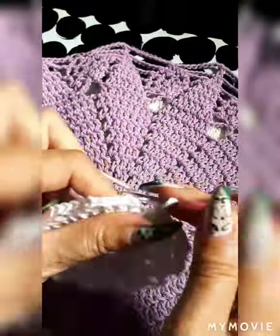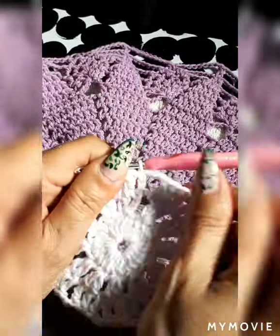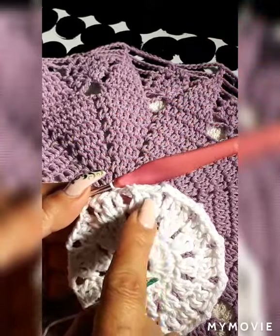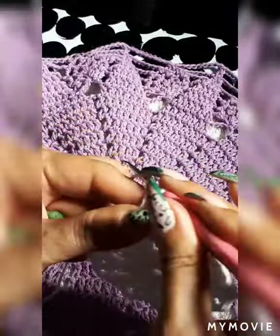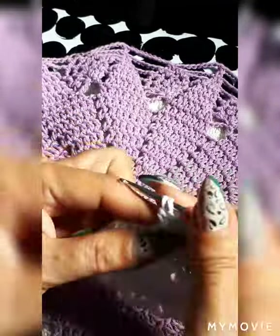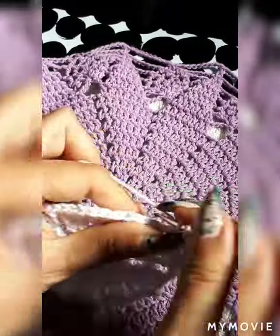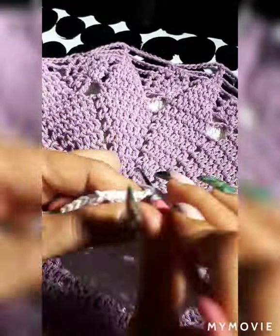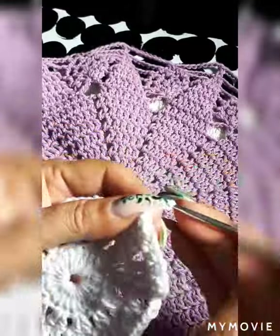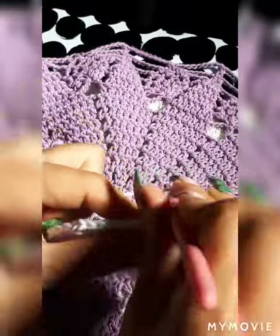Reach the end, do two chain separation, and lock it in on the third place with a slip stitch. Now you have 12 groups of three double crochet. Go up three chain — that counts as a double crochet — next space double crochet, so now we have groups of four. Continue the same way until your seventh row, always with two-chain separation, until you have eight double crochets in each group.